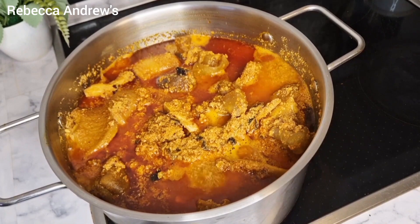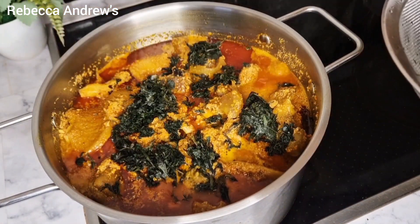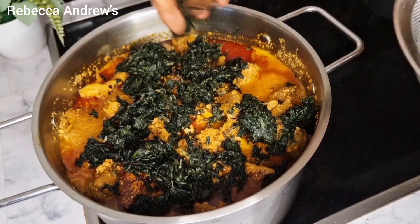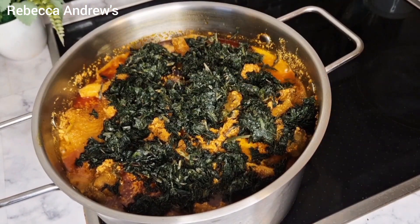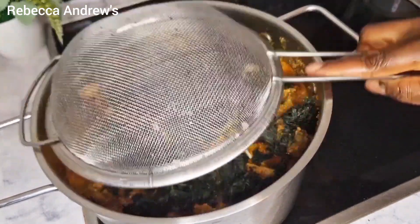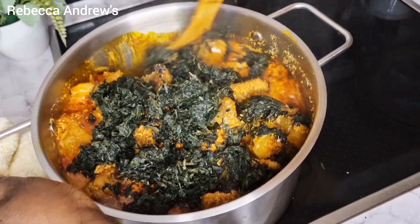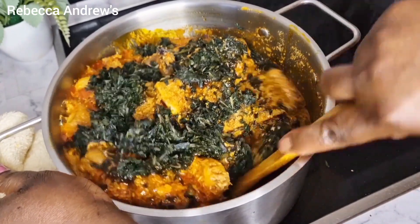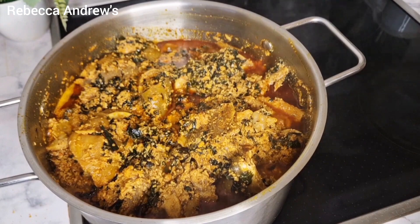After five minutes I'll be adding the ugu leaf, which is the pumpkin leaf. You can also use whichever vegetable you prefer — it's optional. Whether it's bitter leaf, waterleaf, or spinach, that's fine. Then I will stir and leave it on heat for about three minutes.